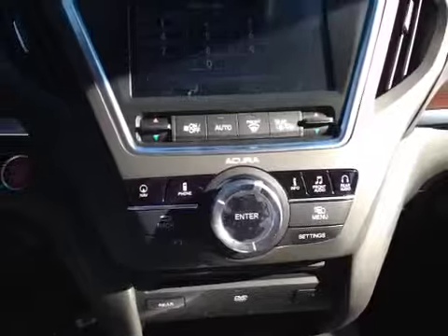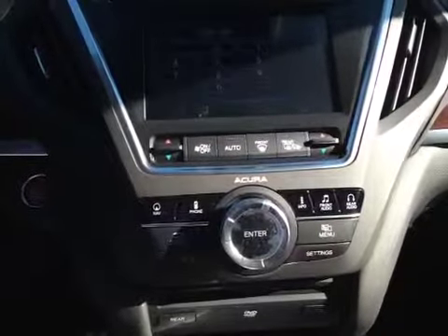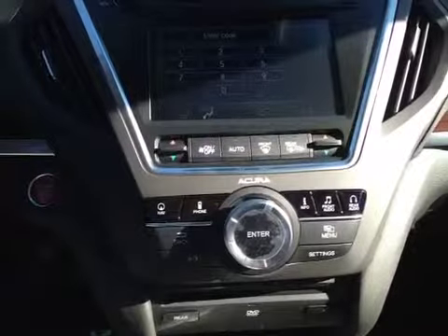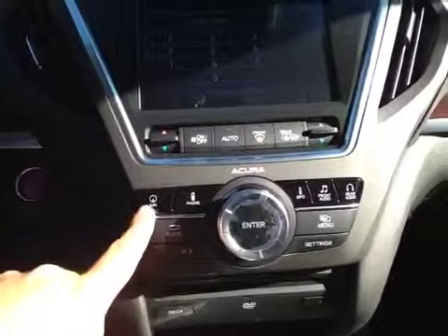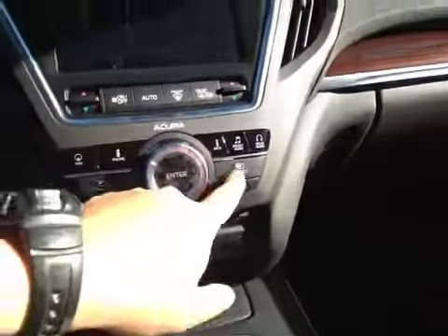Down here you have your electronic climate control with dual zones, as well as heated seats for the front driver and passenger. Your controls for your nav, phone, info, front audio and rear audio, as well as manual and settings.